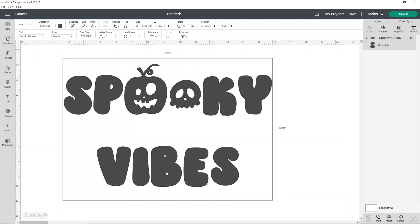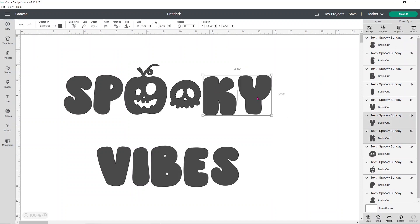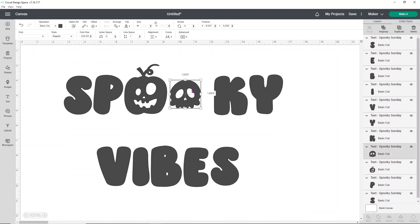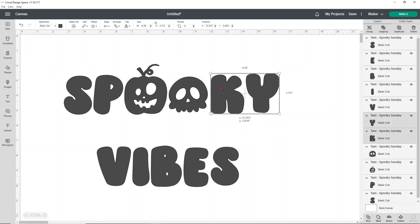I'm going to leave 'vibes' alone and not put any images in that. But I do want to make this skull larger. In order to do that, I need to ungroup my design. I'm going to ungroup my letters, move the K and Y over, and then make my skull bigger so that it looks more proportioned to the pumpkin. You can move it wherever you want — there's no wrong way to make your design. You do it however you feel looks good.